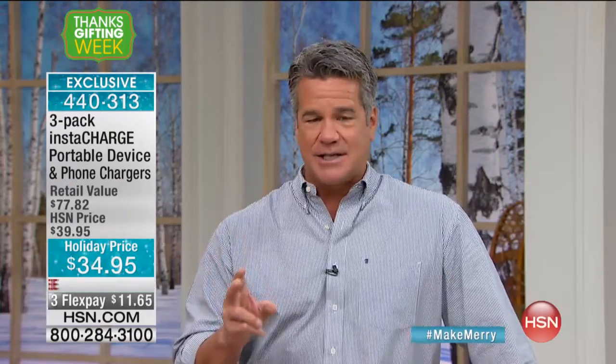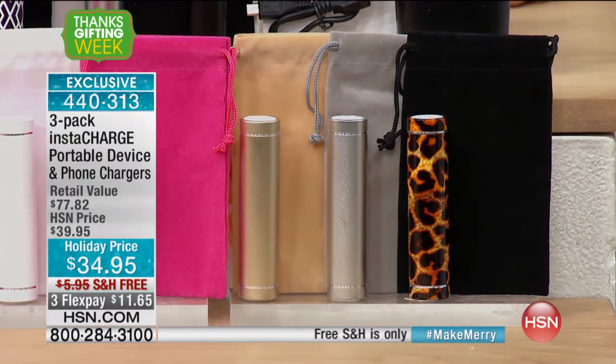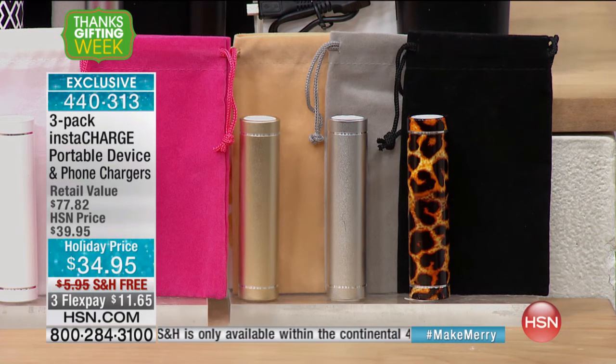Instacharge — this has revolutionized the way people keep their electronics charged for years. And we've got a three pack today. Perfect timing for holiday gifting. This is what you want. If you've got an office gift to give, whether it's for your mail carrier, someone who babysits for you, or anybody you want to give a gift that's not too personal but something they can really use.